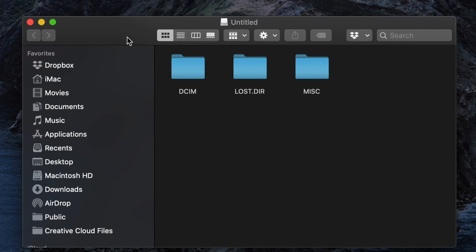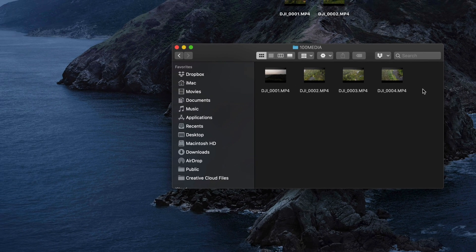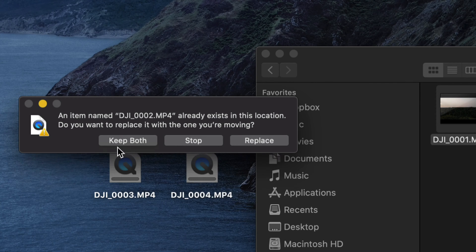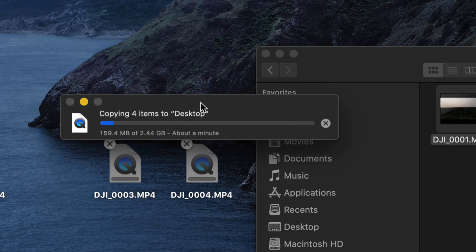Open the first drive and then open the folder inside — you'll see all the videos you have. To export them, just select them and drag them onto your desktop or any folder you want. You can also press Command+C to copy and Command+V to paste anywhere you like. If a file has the same name, just choose to keep both. How long the transfer takes depends on your videos and their length.